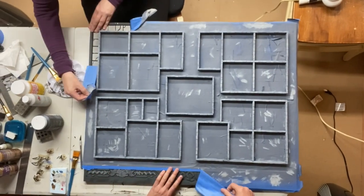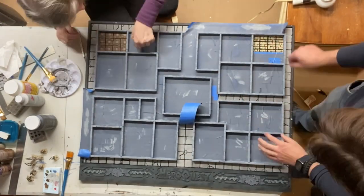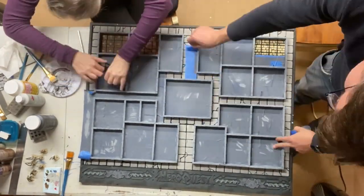Once the dry brushing was done, it was time for the big reveal. Peeling off masking tape once painting is complete is always so satisfying — I'll just let you watch for a bit.